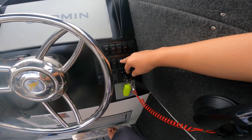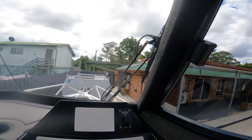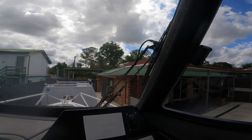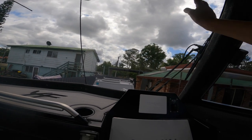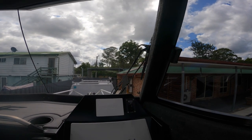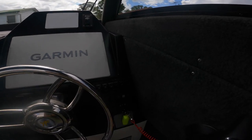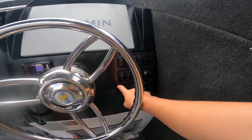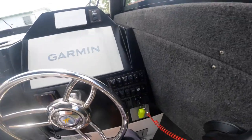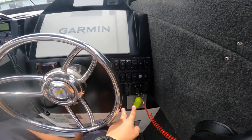We've also got a light in the bait tank and a windscreen wiper - so when you get all the salt water wash up here, just turn that on and the driver can see perfectly. One of these switches is for the shower down there and the other one is for the squid lights.